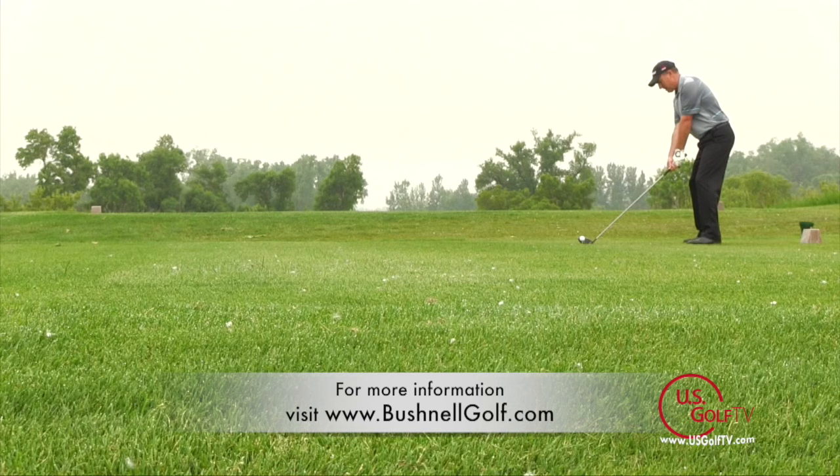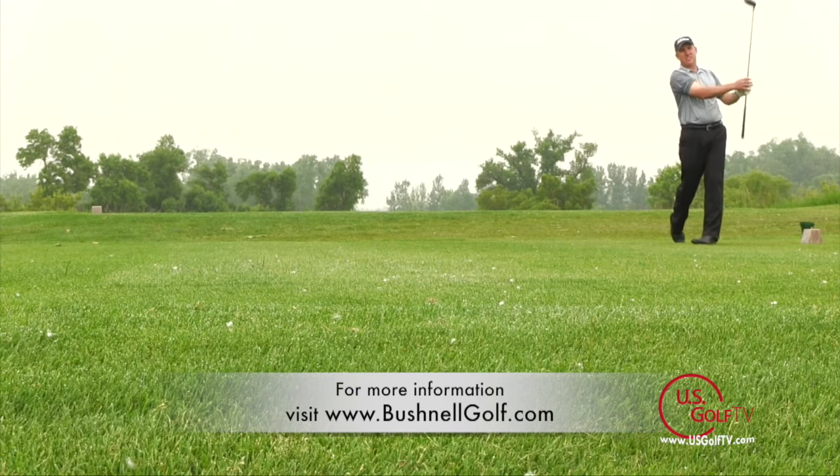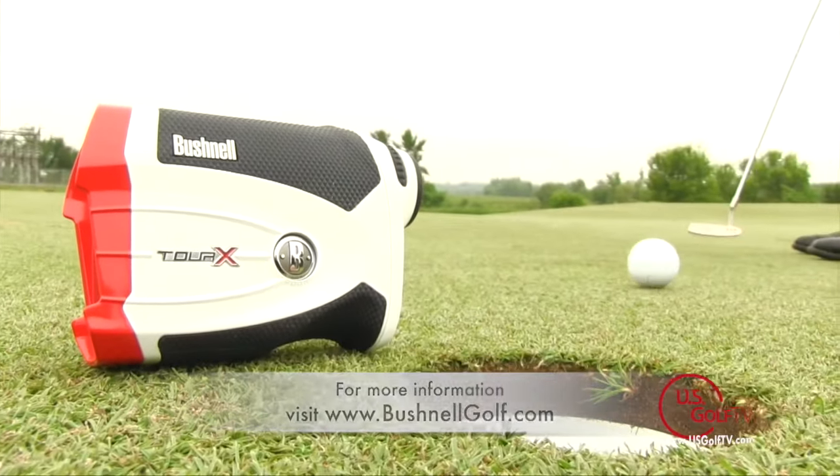So when you're looking at a rangefinder, what are you looking for? Accuracy, durability, and features that make the game more enjoyable. Bushnell has all those things. If you want more information, be sure to check out their website.